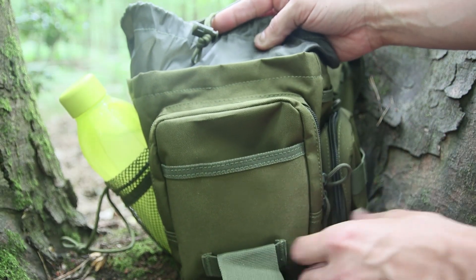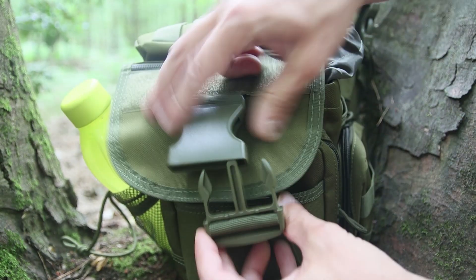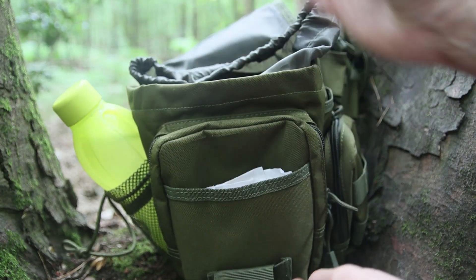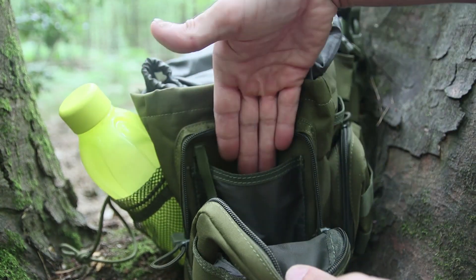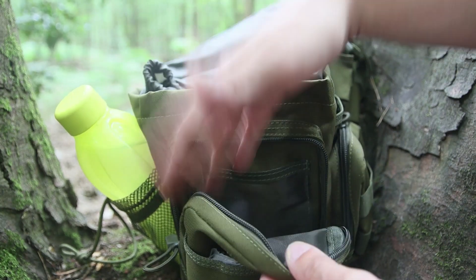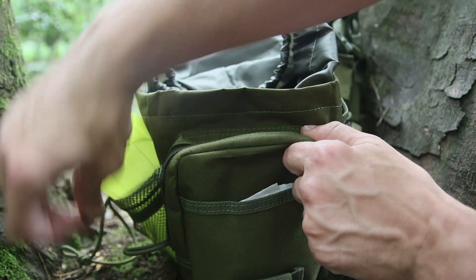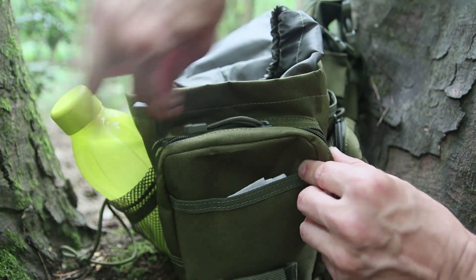On the front there's a pouch that just slides things in — it doesn't close up, so it's not all that secure. When you've got the clip closed, that does hold the front pocket, so it's secure enough, but you don't want to put anything particularly important in there. There's a zip-up pouch at the front with another slip pouch, as well as a clip so you can put your keys on there and not worry about them falling out. The zippers all have a bit of cord on them and most pouches have two zippers so you can zip from either side.